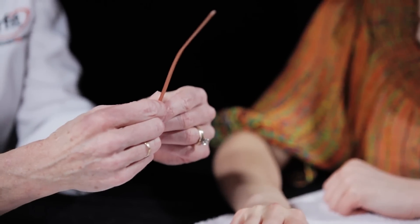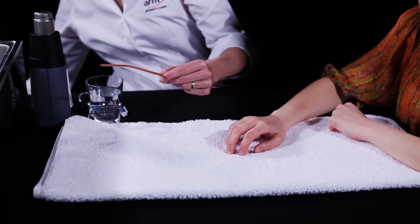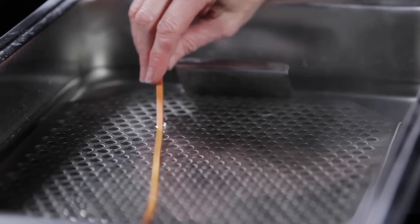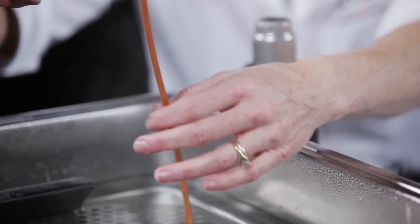Place an Orphid strip of 0.5 inch width in hot water at 65 degrees Celsius or 149 degrees Fahrenheit to activate. Remove the Orphid strip from the water bath and cut off about 3 inches or 8 cm length for this orthosis.